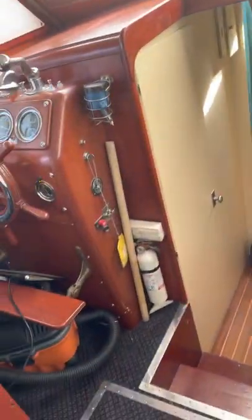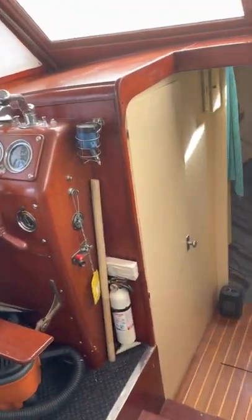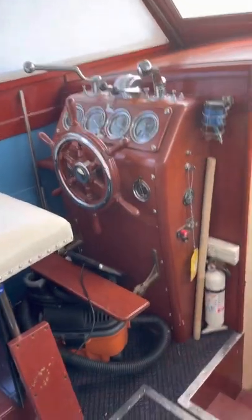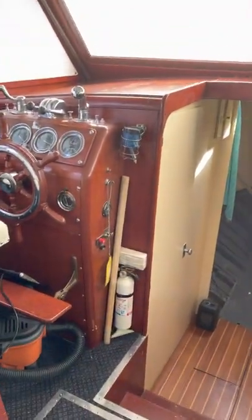I've got a little wood stove on my other boat — the Dickinson solid fuel. You just put little tiny pieces of hardwood in it and it'll cook you right out of the boat in minutes.